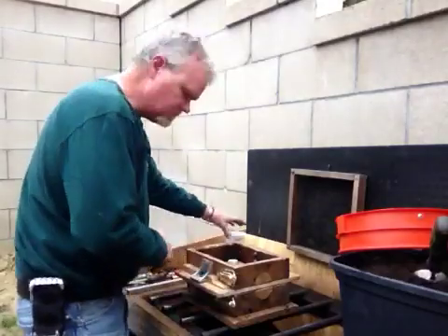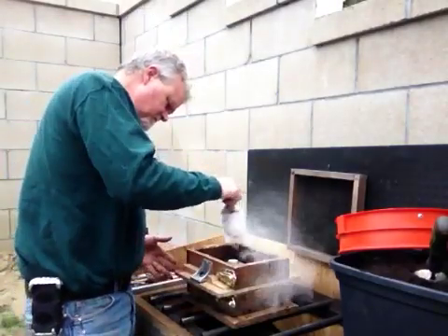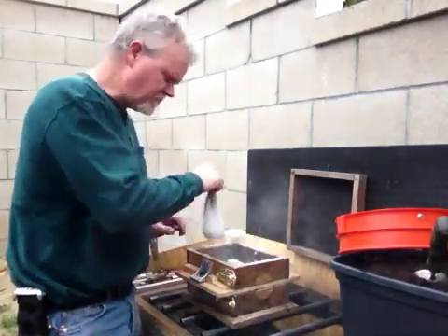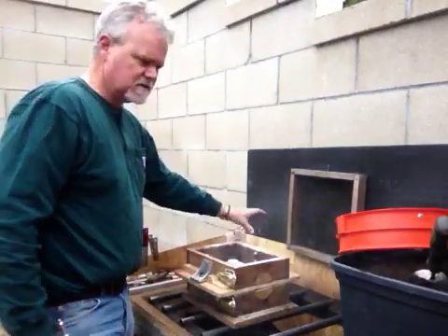They line up so that when I pull them off, the two halves of the mold match. Now, dust the pattern with some parting powder so that the sand doesn't stick.